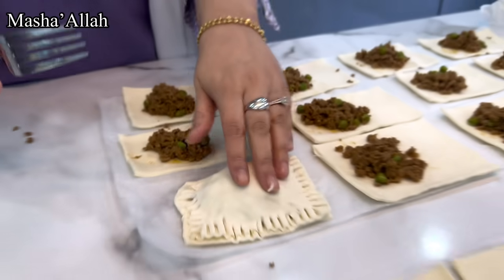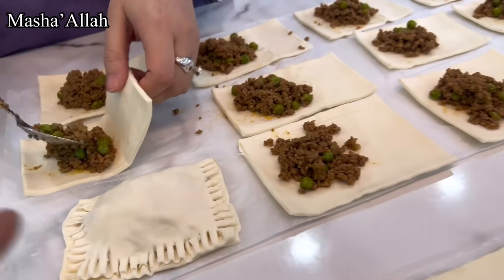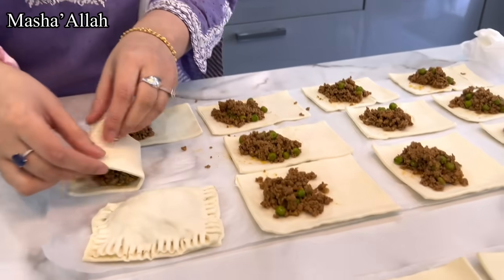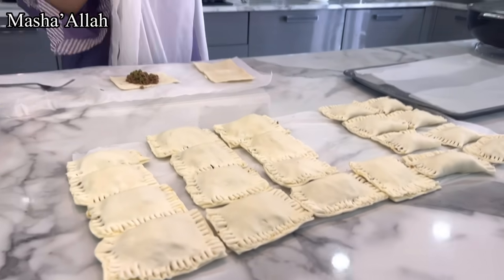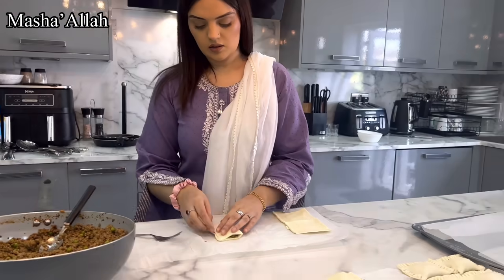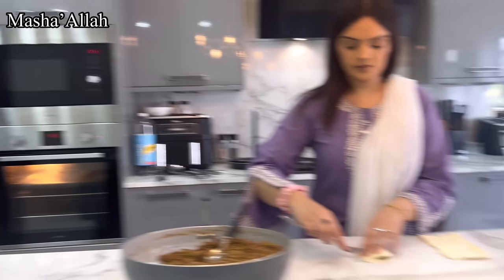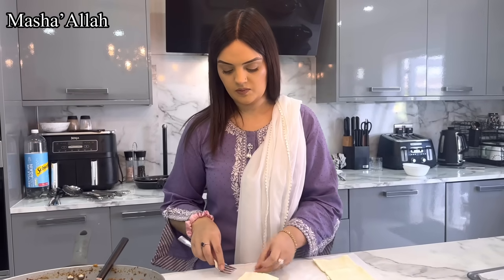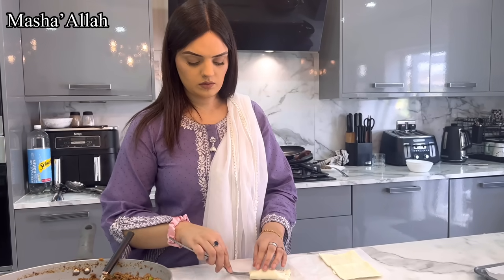Job done, happy days! We'll meet you once all these are sealed up and ready. Samira's made quite a few now, MashaAllah, she's on her last few. We're obviously preheating the oven as well, so not long before these go straight in. I think you only put them in the oven for what, 5–10 minutes? Until they're golden brown and crispy.